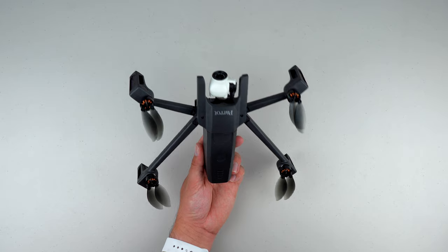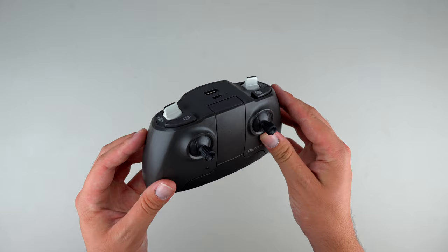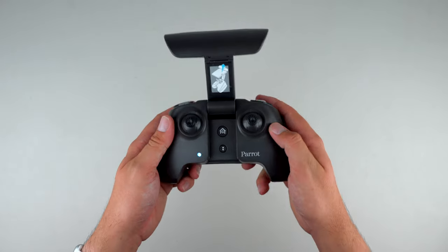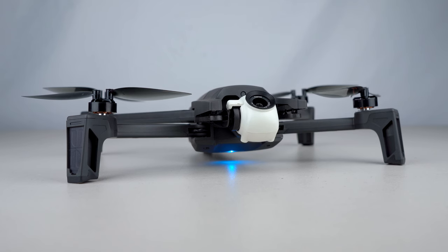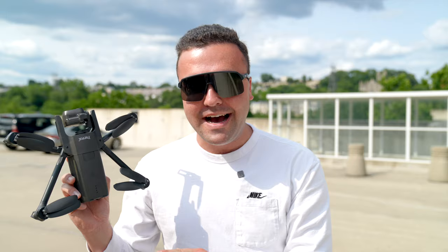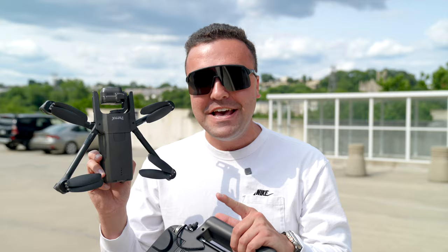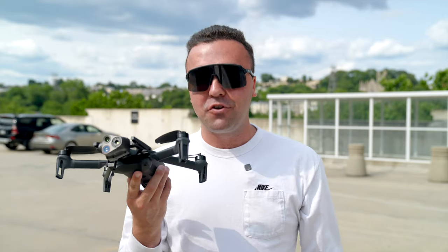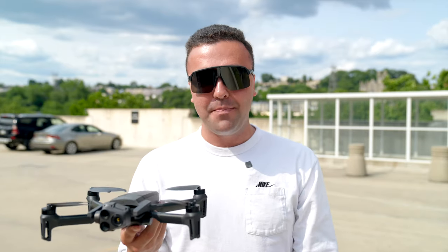My experience with Parrot's Anafi line goes all the way back to the very first consumer version of this drone they released in 2018. I still have the drone and always liked it for a couple of key reasons: the portability was great, the specs for a drone of this size were phenomenal, and personally my favorite thing was the app experience — the software was top-notch. All those things that made the Anafi a great drone translate here to the USA version, except it's now more ruggedized for commercial use. They took the same airframe and beefed it up — it's IP53 dust and water resistant, still lightweight, inconspicuous, and discreet.